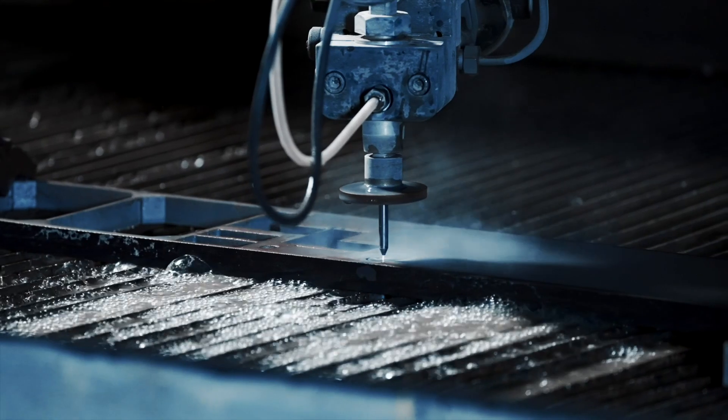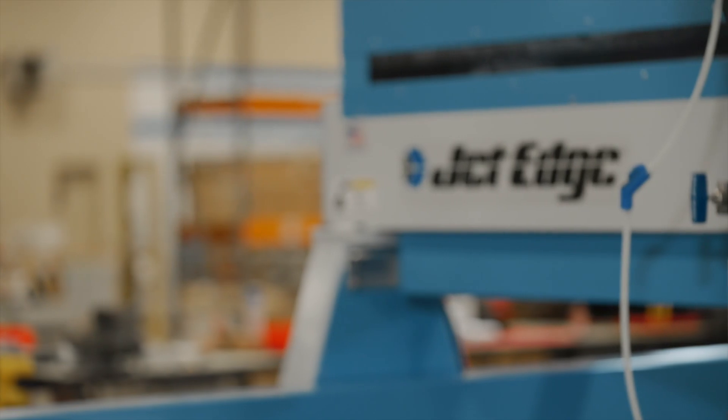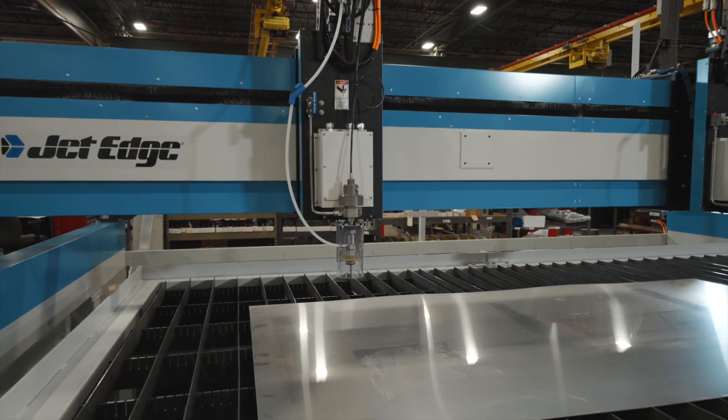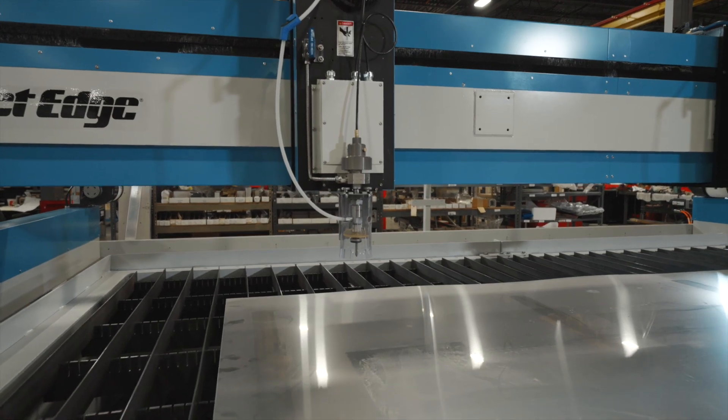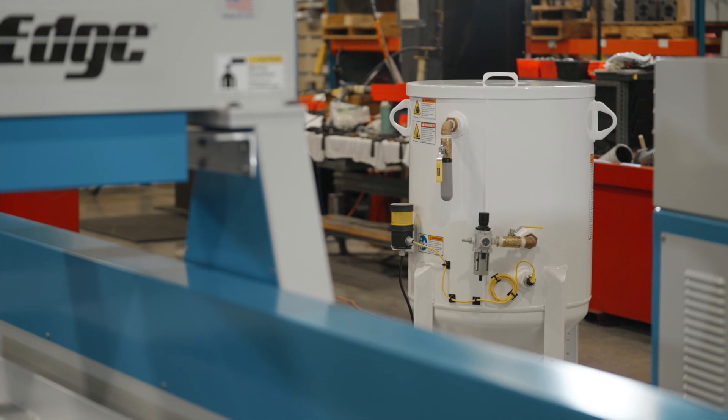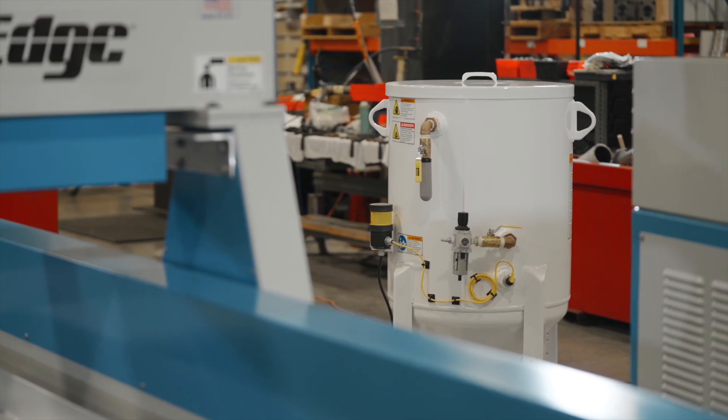Our CNC water jet cutting systems excel in high-volume production environments that run 24 hours a day, 7 days a week. The Edge X3 dual carriage mid-rail water jet cutter illustrates our commitment to three-axis water and abrasive water jet cutting performance.